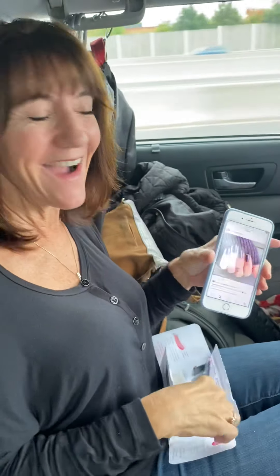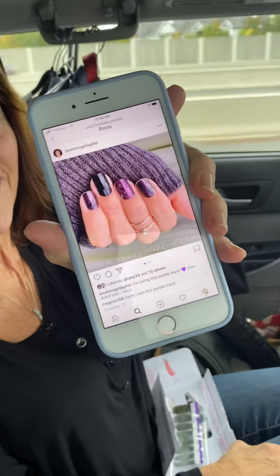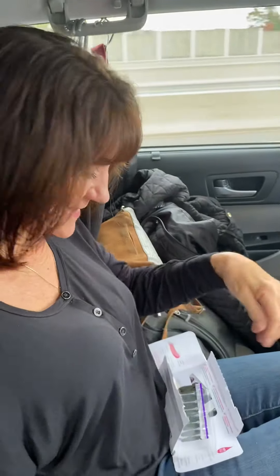Hey everybody, I'm going to show you how easy it is to do Color Street nail strips in the car. This is the one I'm going to replicate and I'll show you how easy it is.